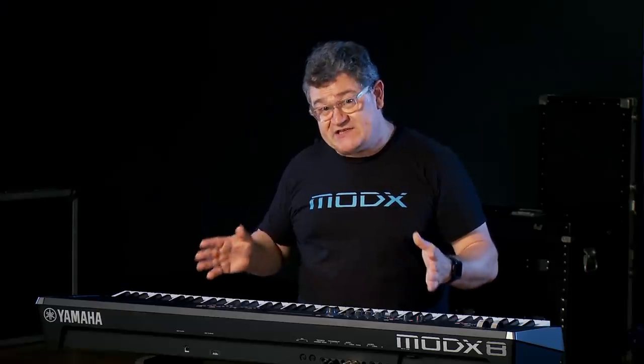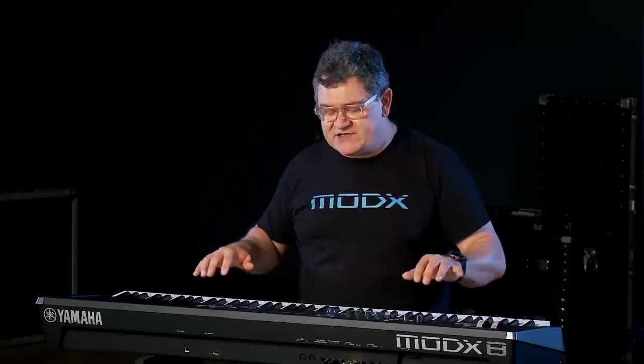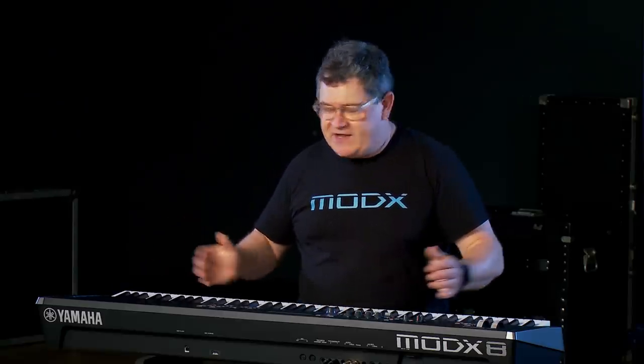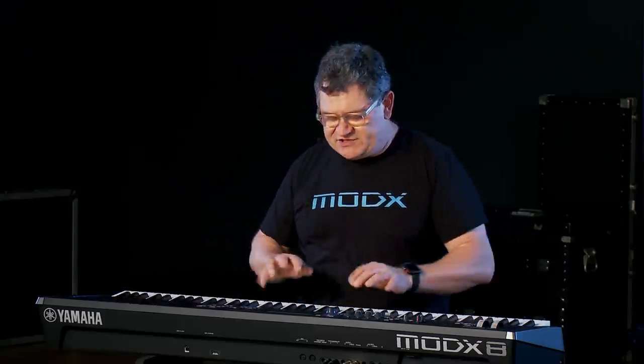The MoDX-7, which I don't have here, is 76 notes. It is synth action and weighs 16 pounds — even lighter, super light. We like that for the keyboardist because the keyboardist wants something a little bigger than 61 notes but isn't ready to go to 88 notes. 76 notes, synth action for playing clavinets, electric piano, and so on.